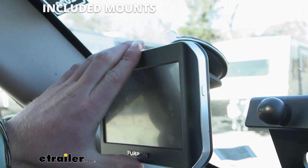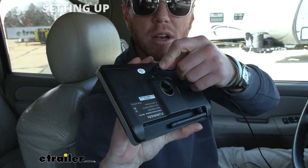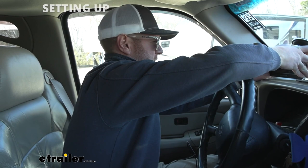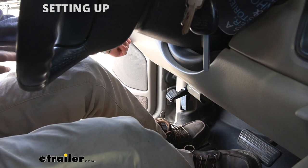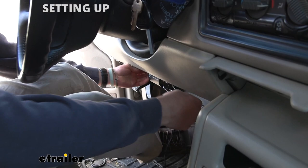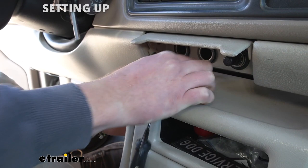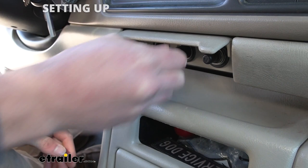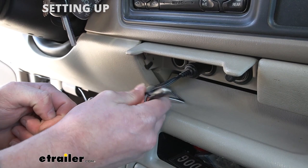My preference is the suction cup mount. Both mounts have these little ball joints which help it rotate around. The power cord goes in the back — we measured it out, it's about six feet long, which is perfect for where I'm putting it. I'm running it behind everything, up and out of the way of my feet, putting it in a little crevice just so it stays nice and tight, and I still have plenty of room to plug it into your 12-volt outlet. And if you did want to get audio — if you have an audio jack on your vehicle — you can plug this in and you'll get audio from your cameras as well.